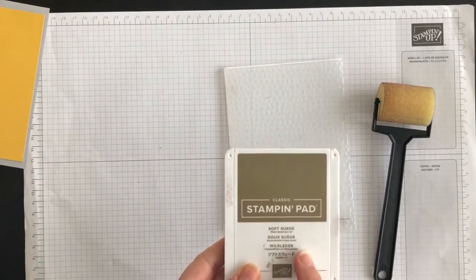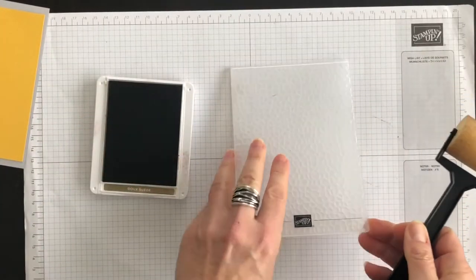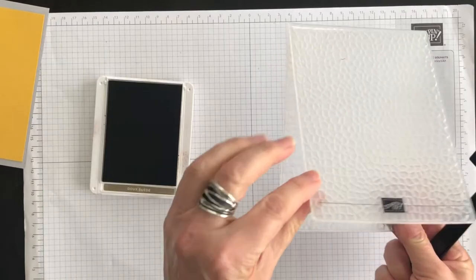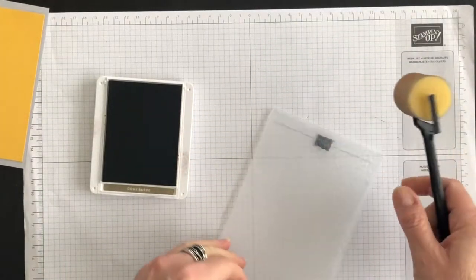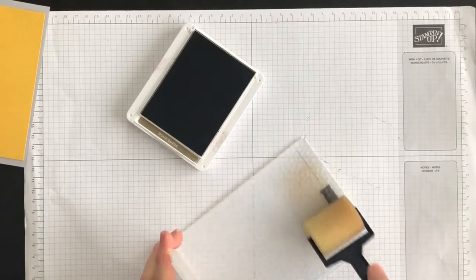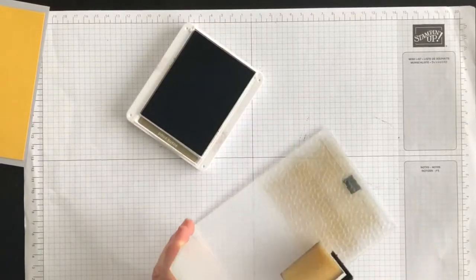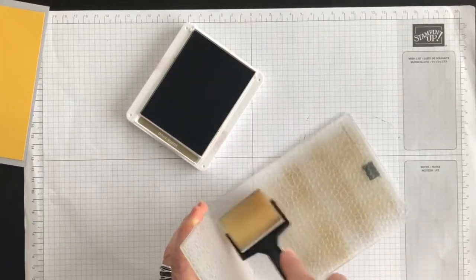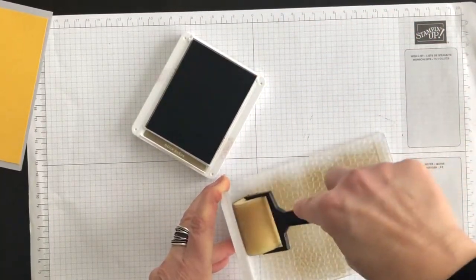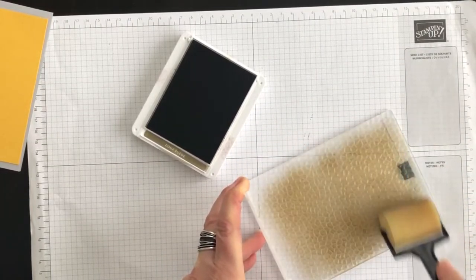I am going to sponge Soft Suede ink directly onto this folder, and that's what's going to pack this amazing wow. You want to start with the Stampin' Up logo facing up. Open up your brayer — that's the back side that you're going to color. Apply the color lightly first, and then you can go over it to make it darker. The first time you try this technique, do a light layer and then try it again using a little bit more ink until you get the color you want.